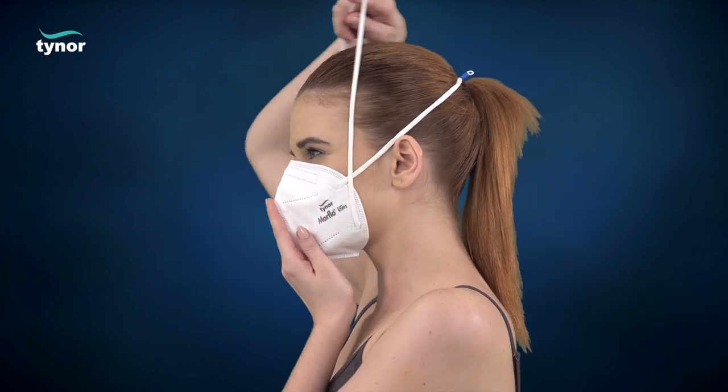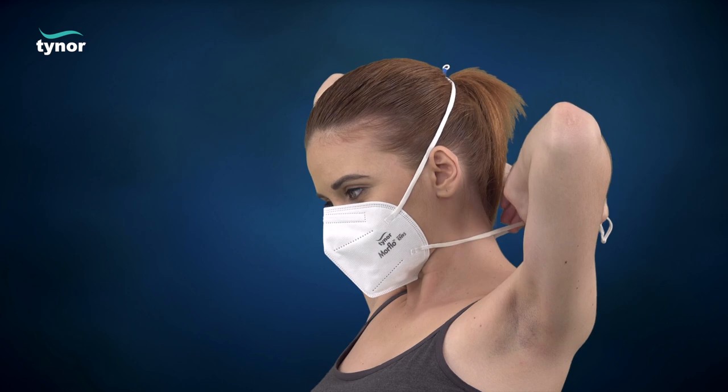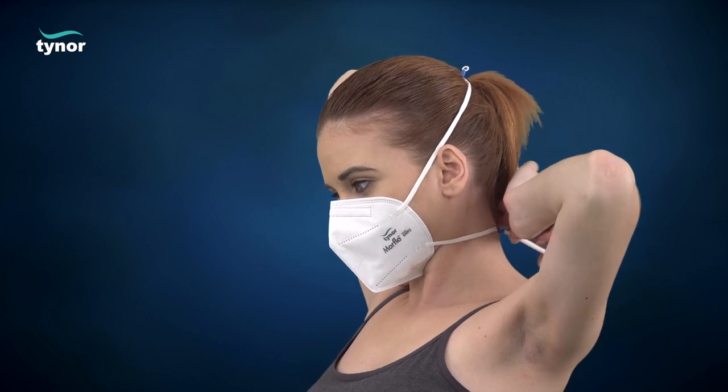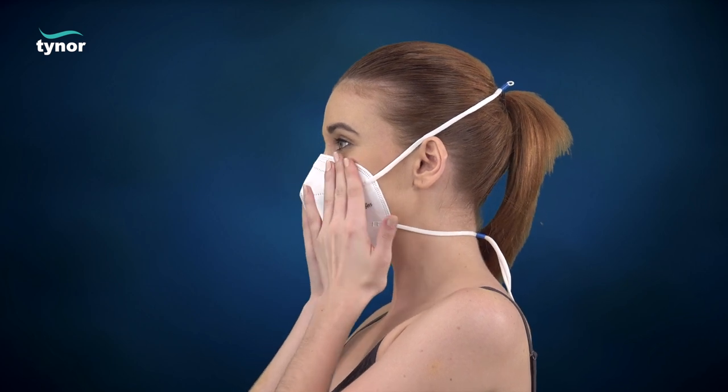Pull the top strap over your head and position it above the ears. Next, pull the bottom strap over your head and position it below the ears. Match the nose clip to the anatomy of your nose to achieve a good seal.